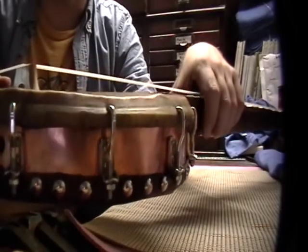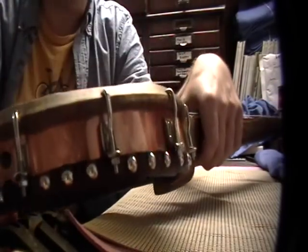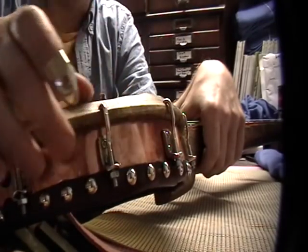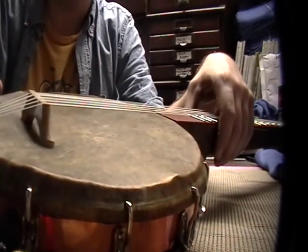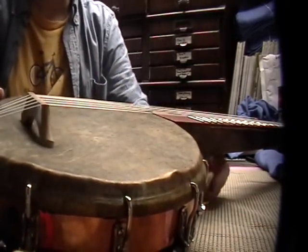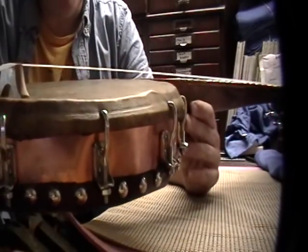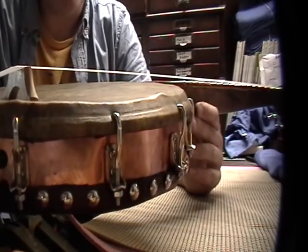One problem is that by putting the copper on and all that, fit up became a little bit of a problem, but I was able to get it together. The hooks are probably not substantial enough to really tighten the head as much as I'd want to.